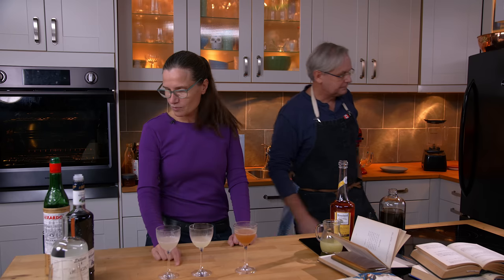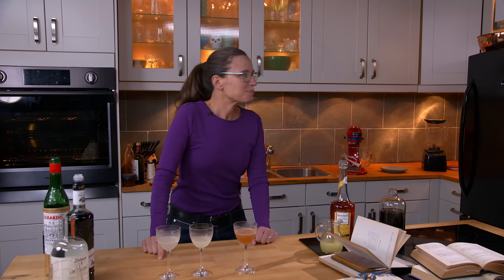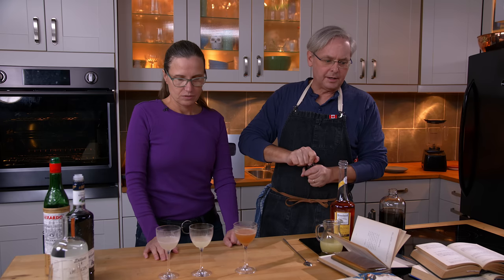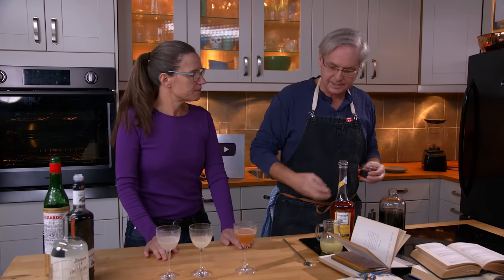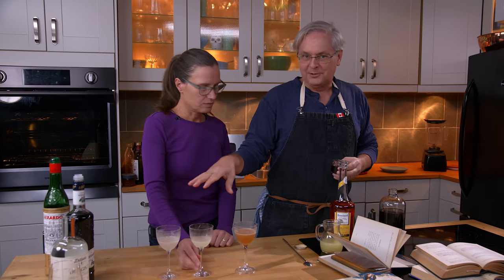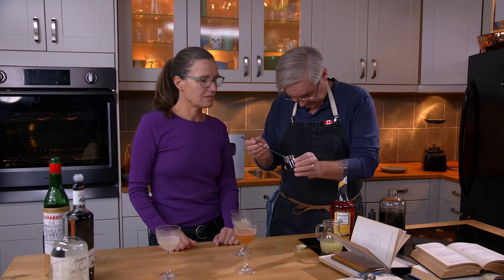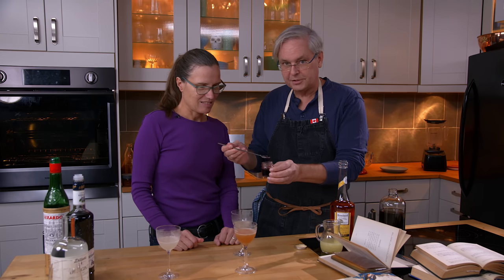Maraschino just adds that little bit more sweetness. Let's throw a cherry in there and see what happens. One of the interesting things is that in cocktail books from the 1940s, 1950s, and 1960s, the aviation cocktail just disappears. Just drop a little bit of the fluid from outside the cherry — you don't need the whole thing. Cherries are expensive.